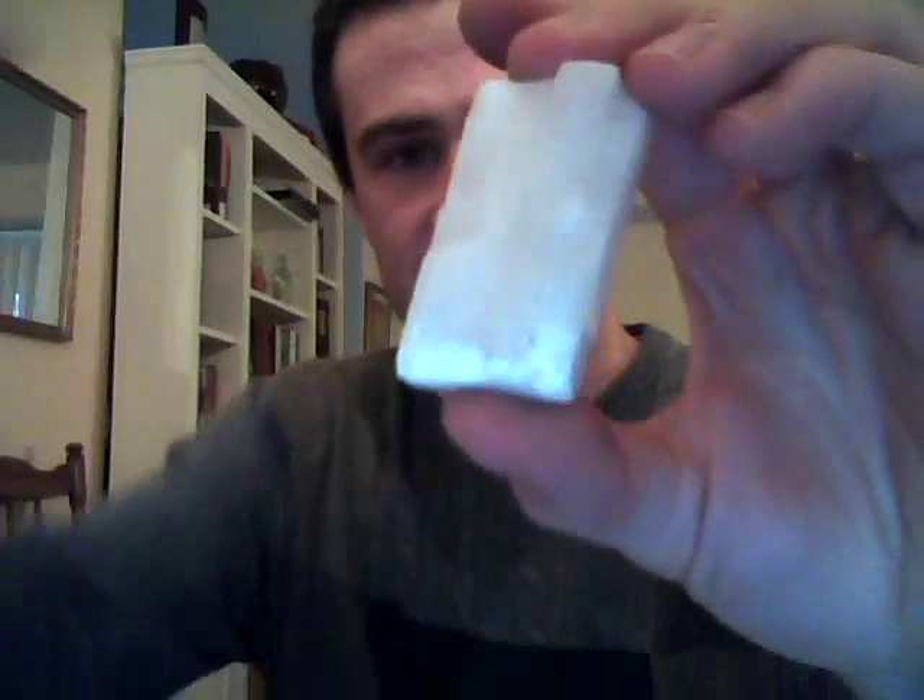Finally we have calcite. Calcite has three planes of perfect cleavage — it breaks off into these skewed shapes, like a box that someone slanted over on itself. This is the only sample in lab that will react to acid. If you powder it, it'll react with vinegar, which is acetic acid; without powdering it will react to a weak solution of hydrochloric acid. So: perfect cleavage, looks like a slanted box, and reacts to acid.